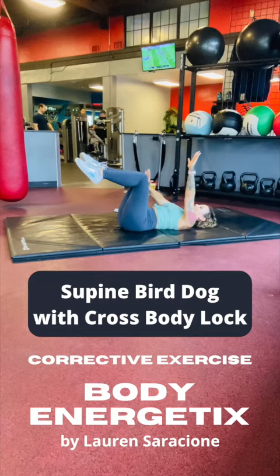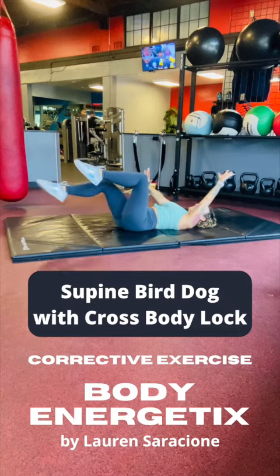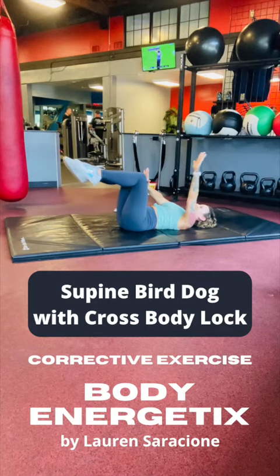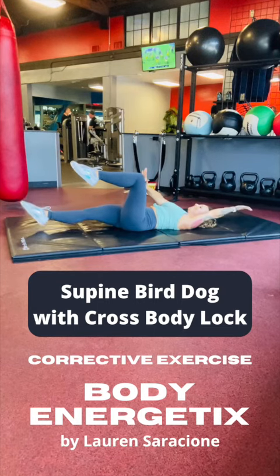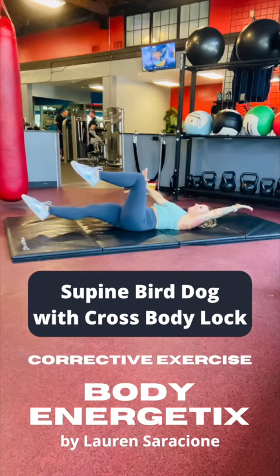Then we'll switch arms and legs, create that cross body lock again, and do six repetitions again. You want to make sure that you feel your back stays down into the mat and stays really stable. If your back arches off the floor, don't extend the arm and leg that far — make sure that your spine is imprinted down into the mat.